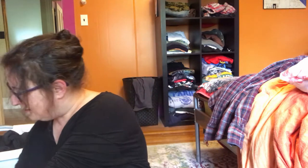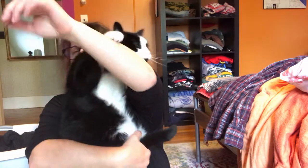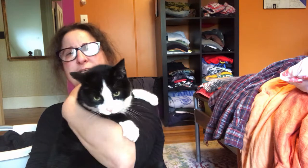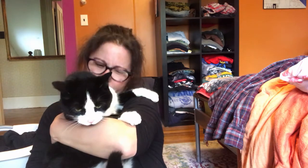This big heavy flannel — can you believe we were wearing big warm clothes just a couple of days ago? Hello, hello friend! Look who's here — this is Gunter. He's nine; his tabby brother is seven.